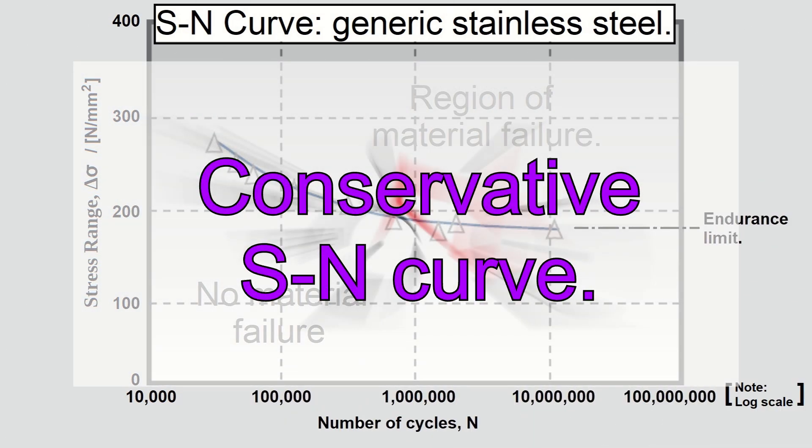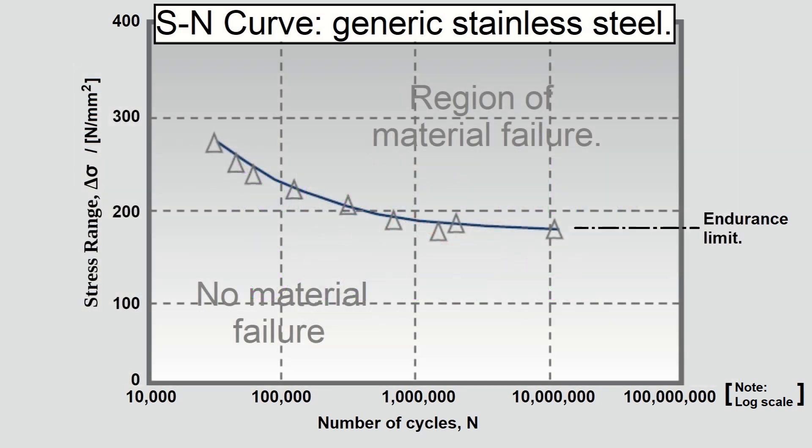I selected this particular diagram because the SN curve and the endurance limit of this particularly old stainless steel is low by modern standards. However, this diagram is useful as any assessment using it will be conservative.